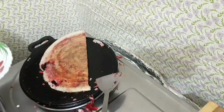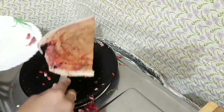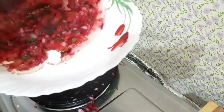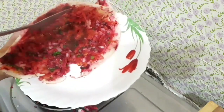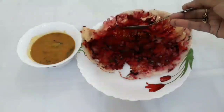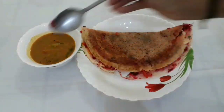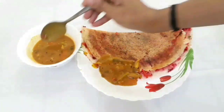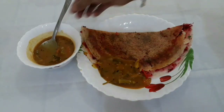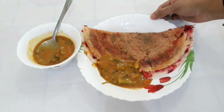Now we are going to make a plate. We are ready to make the pan.